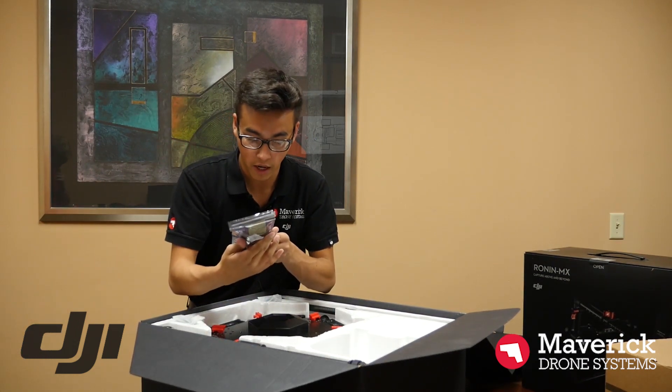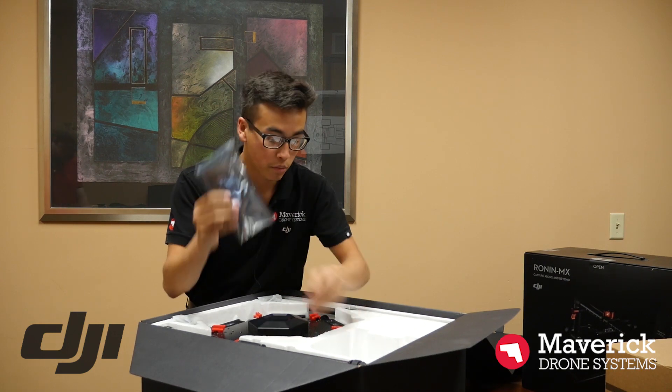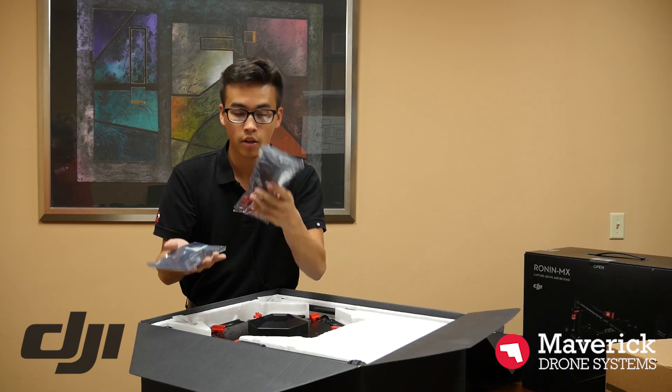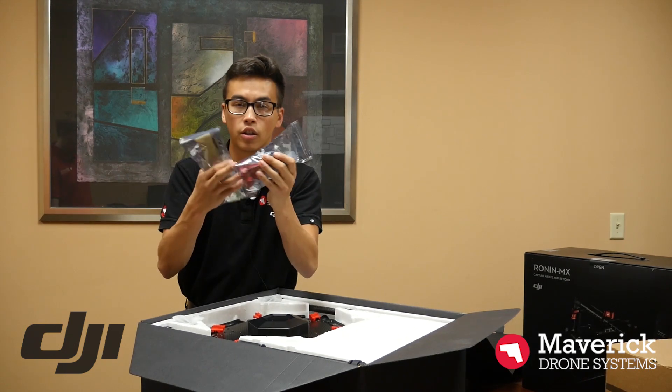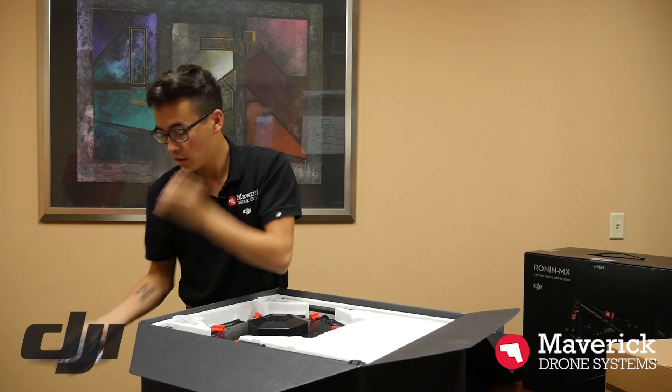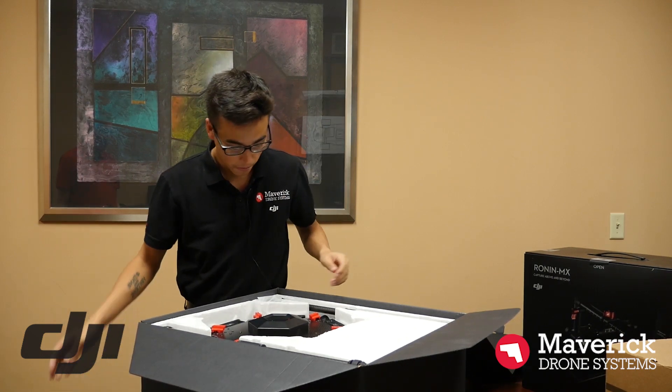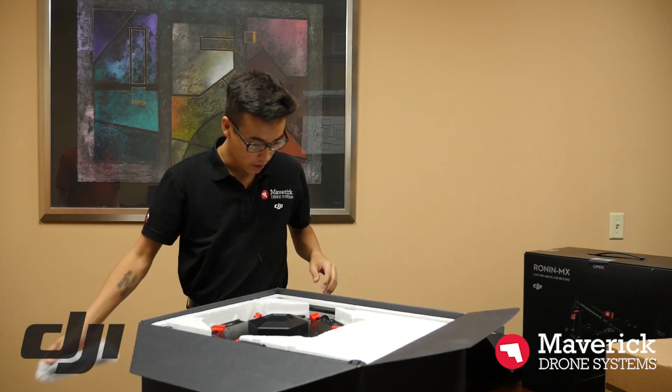You have your A3 Pro right here in the box, as well as all your additional hooks and everything for the arms. So that's everything you need — charging cable, and the other end of the charging cable.